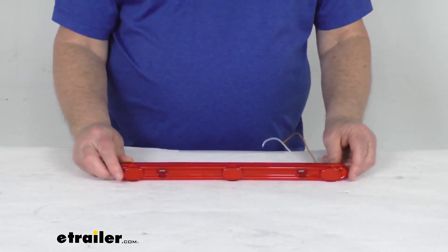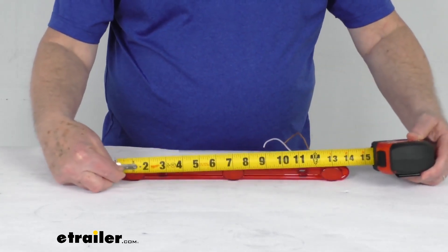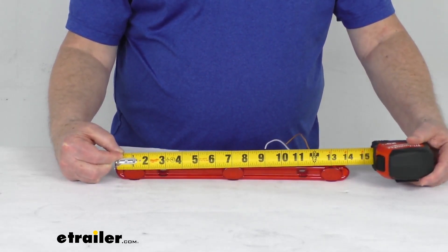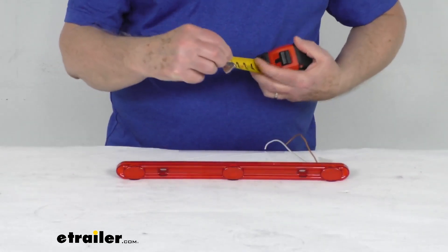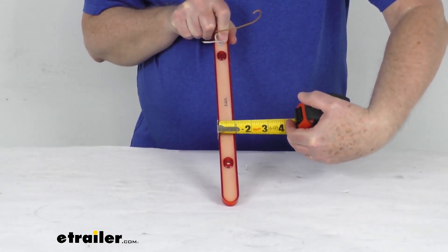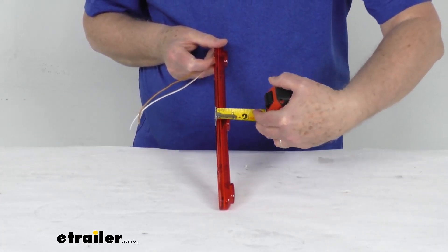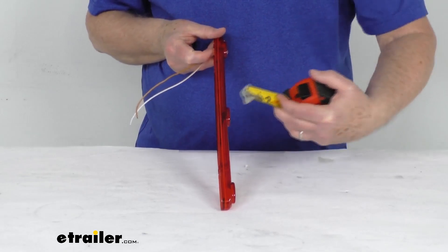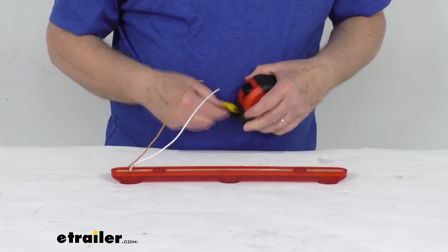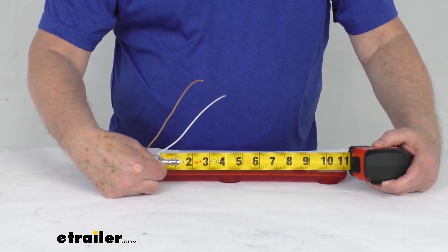A few specs on this: the length from one end to the other — we'll put our tape measure on it — you can see it's right at 14 and a quarter inches long. The width on it is right at one inch. The total depth at the highest spots where the LEDs are is about seven-eighths of an inch deep. The distance between the mounting holes, center to center, is going to be right at eight and a half inches.